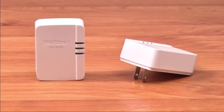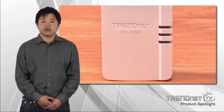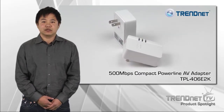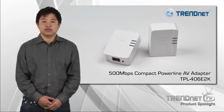The TPL406E is very fast and very small, which saves space around crowded electrical outlets. Power save mode reduces power consumption by up to 80% when idle, which is a big benefit since the adapter is always plugged in. If you're looking for a stable, high-performance network connection to your smart TV, game console, or computer, take a look at Channet's TPL406E2K.